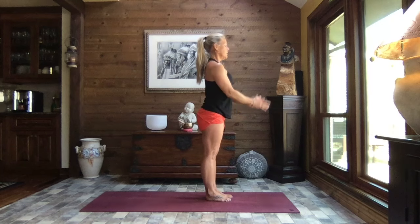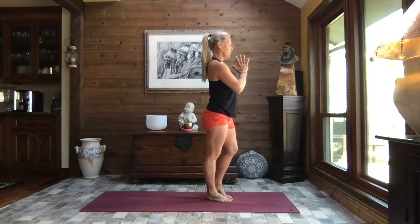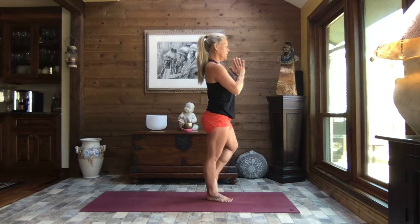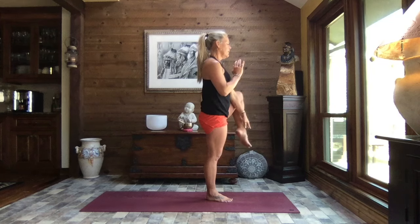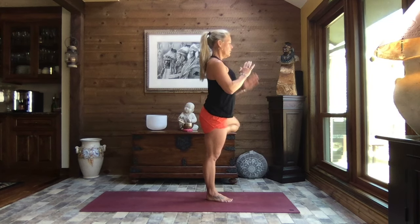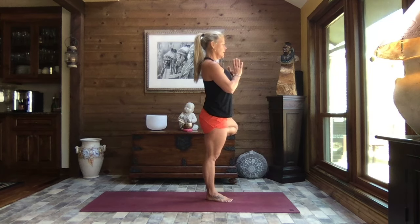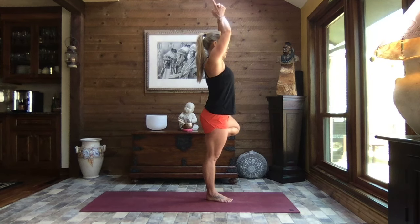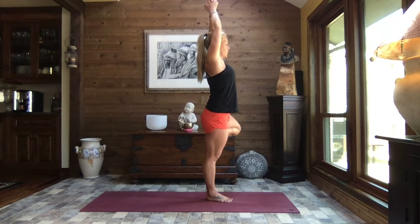Hands to heart center and we shift our weight to our right foot, left big toe barely touching, and we roll that left knee open. If it feels good, slide that left foot up along the inside of the leg, above or below the knee — just remember not pressing on that knee. Standing tall, shoulders soft. Breathe. We begin to extend those arms, interlacing your fingers all but the index finger and thumb, soft through the shoulders, strong through the legs, rooted into the earth through the sole of that foot.